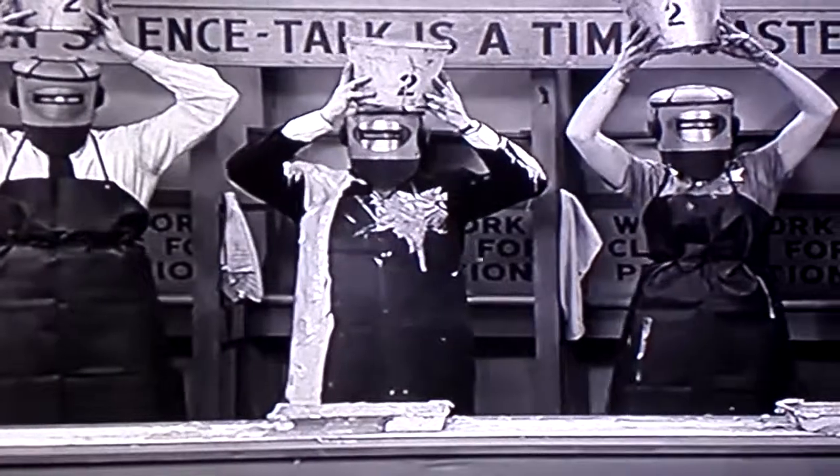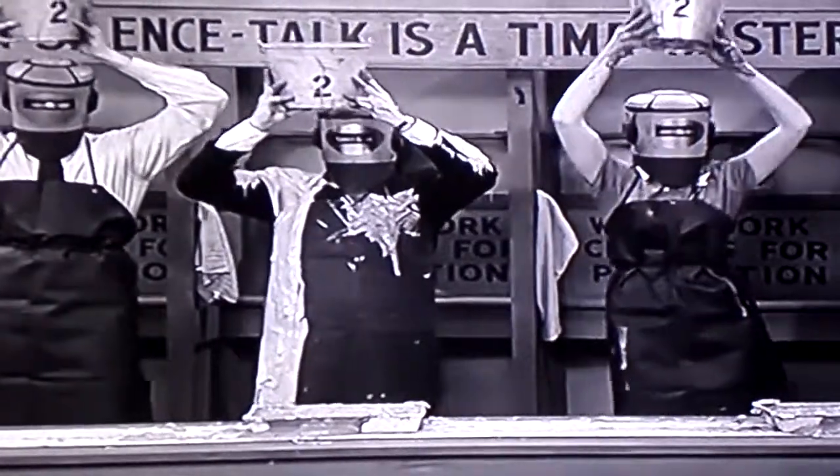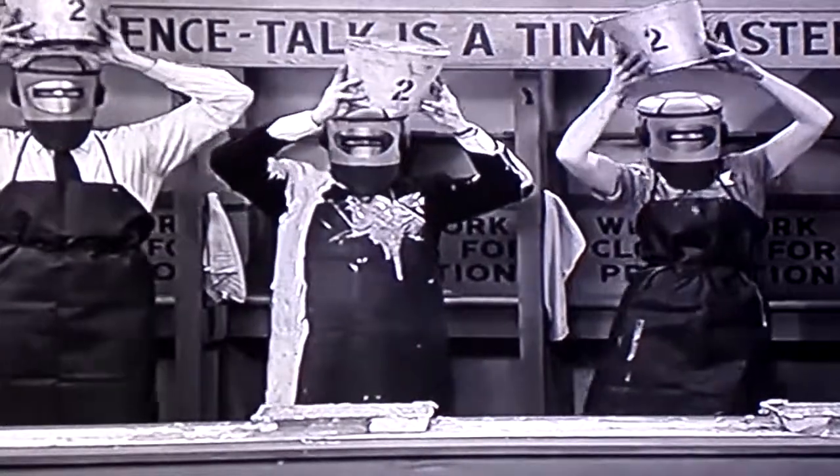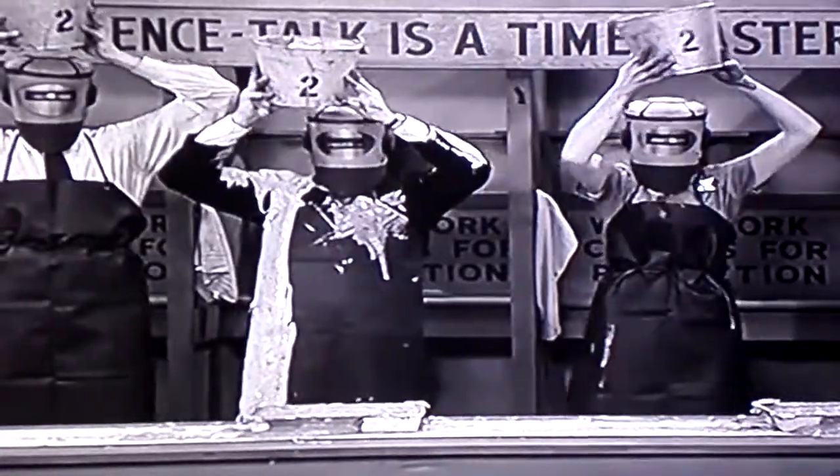And now, rotate the bucket ever so slightly! Easy does it! Take your time with this, I'll wait!